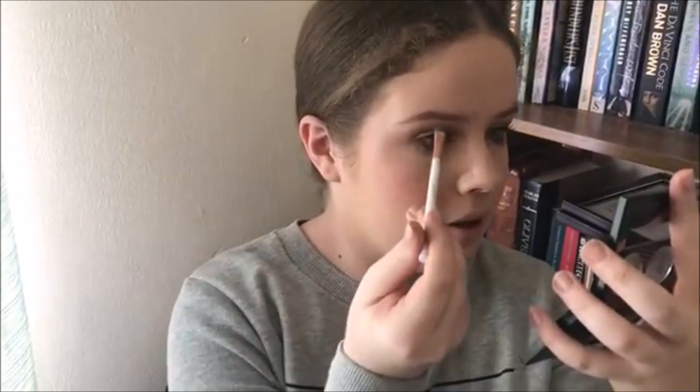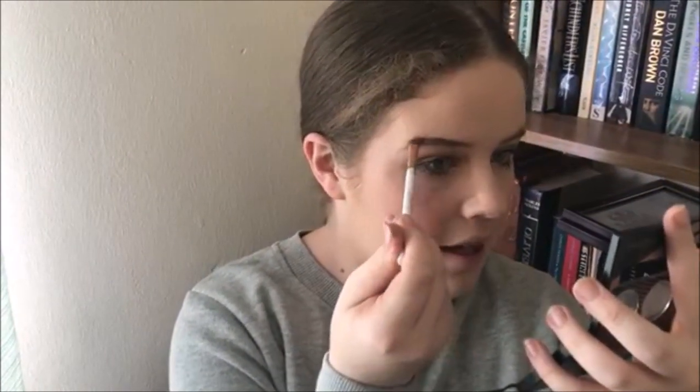Next I'm doing a bit of brow product — not much, because she doesn't have much brow action going on. It's a bit of shape with a bit of tint. I tried using the Maybelline Brow Tattoo in Medium Brown, but my brows looked ginger on camera. I'm just going to give a little tiny bit of shape — nothing too big; I don't want Instagram brows for this look.